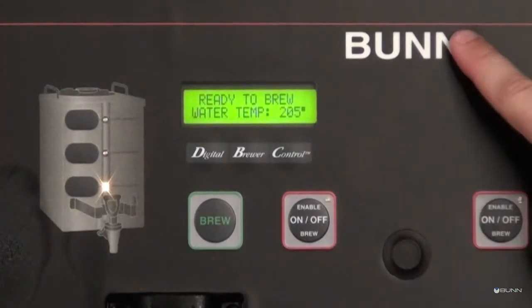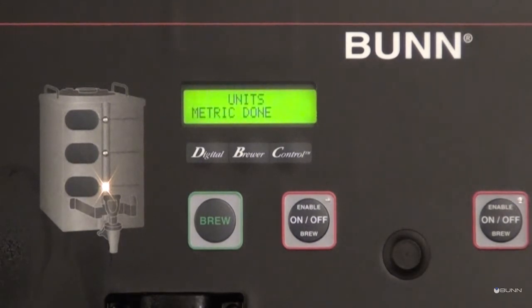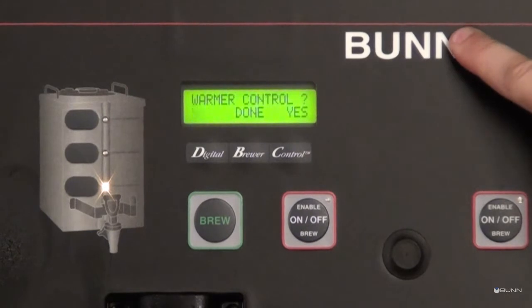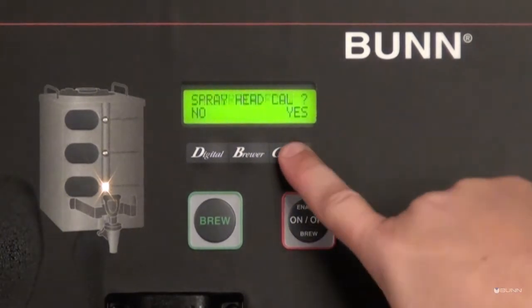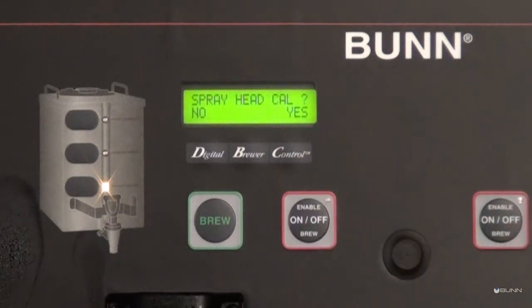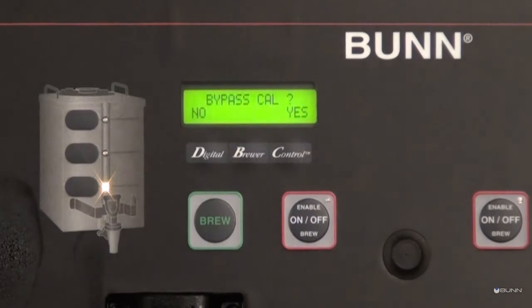Press and hold the switch until the display screen reads 'Units.' Press and release the hidden switch until 'Calibrate Flow' appears on the display screen. Select yes with the control switch. The display screen will now read 'Spray Head Calibration.' Select no to advance to the bypass calibration option, then select yes to accept the dilution calibration.